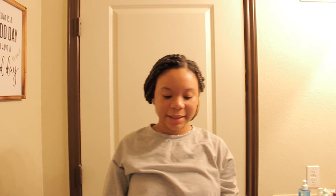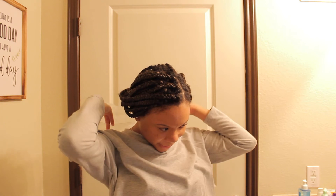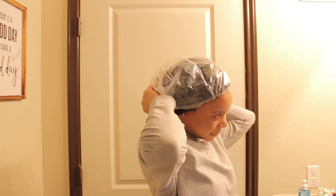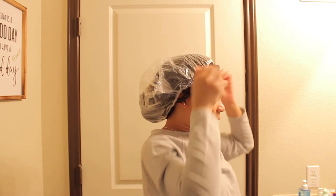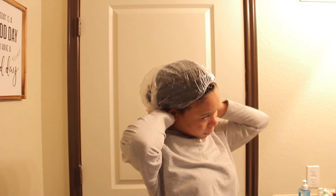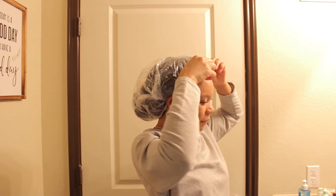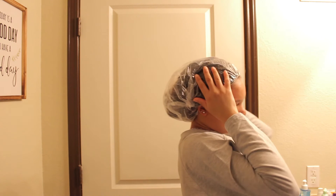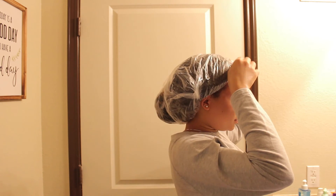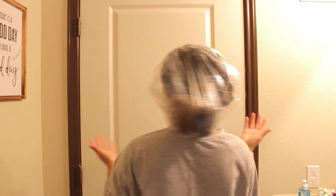Now I am going to take this large plastic cap — I actually got these at a local beauty supply store, just some extra large plastic shower caps — and I'm just going to put it around my head. I really like using this extra large shower cap because it fits all of the hair. And that's all I do, and then I just hop in the shower and I'm good to go.